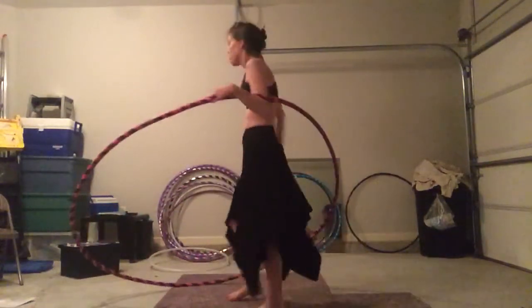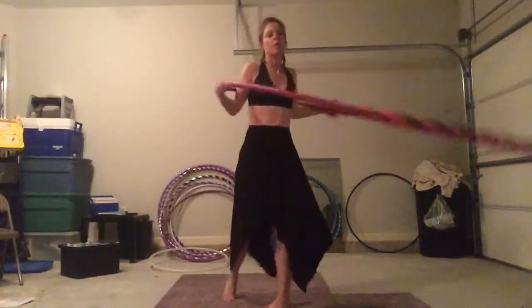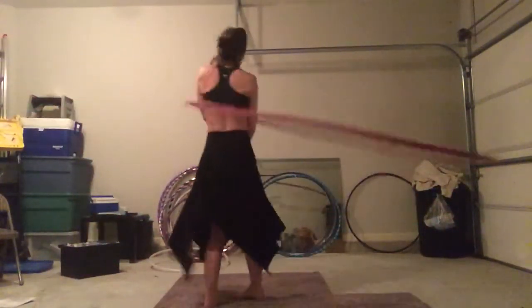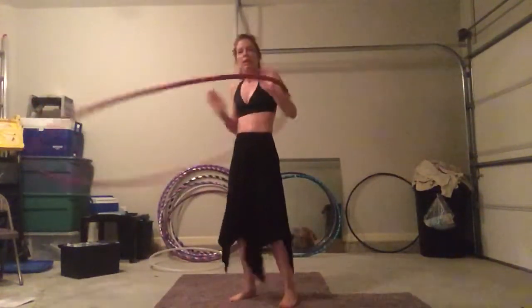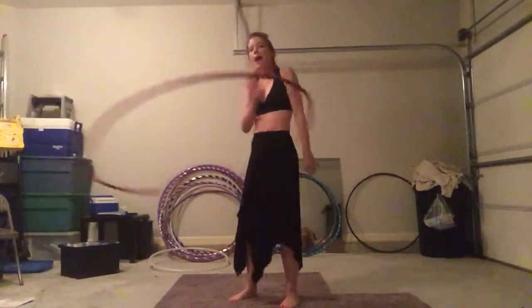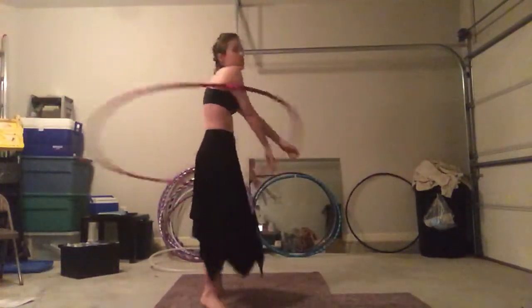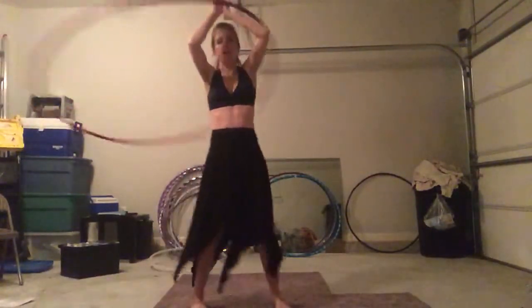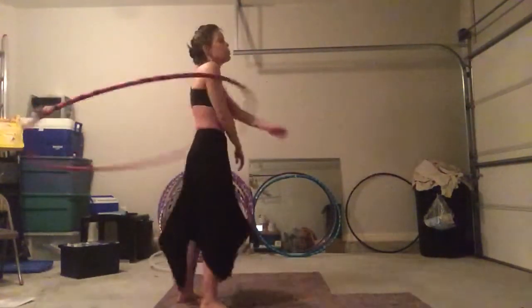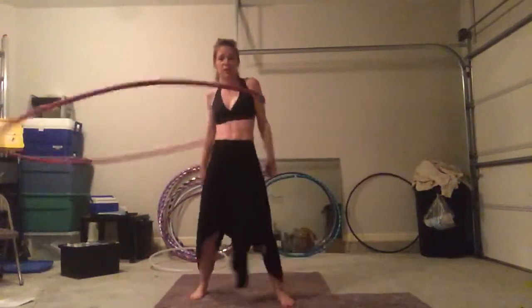You cannot brake on this hoop without wearing a bruise for a long time. But because it's teaching you your inner hoop space, you can paddle, you can use your arms — and it does translate over and will help you improve your paddles and brakes on your smaller hoop.